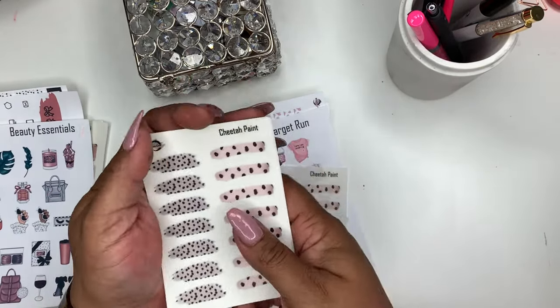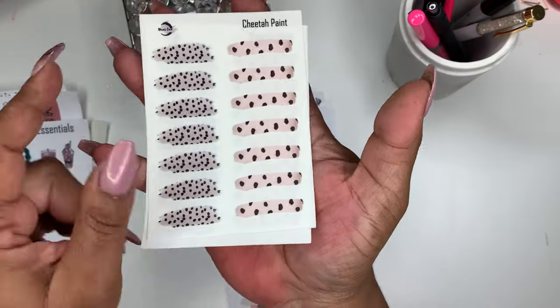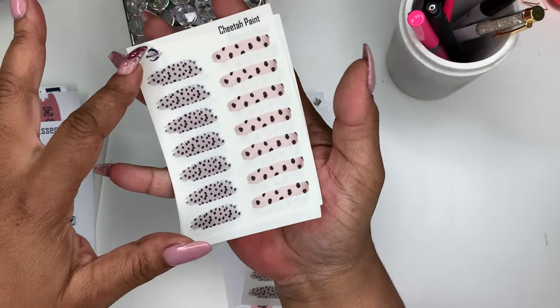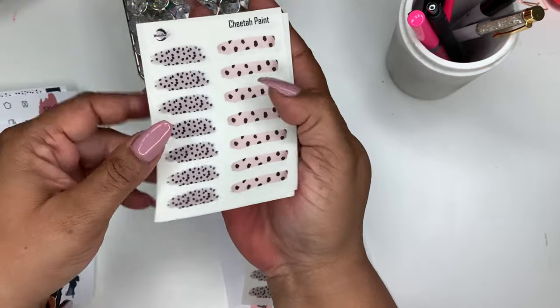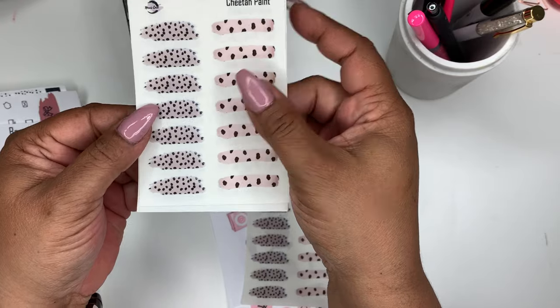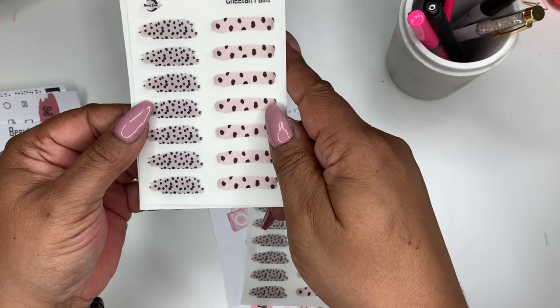Next up I have some cheetah paint swatches. Right now you get two sets, but I'm going to work on making just one page of each so you can choose one or both. There you have it — two sets of paint swatches in cheetah print.